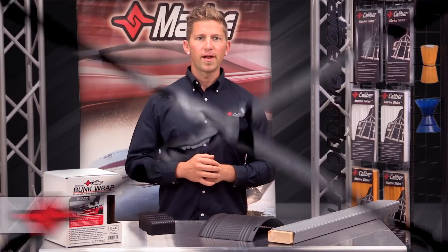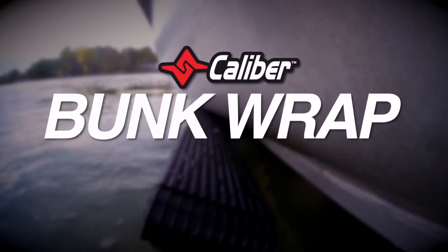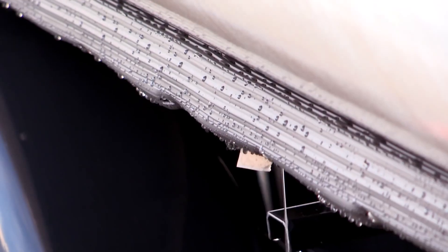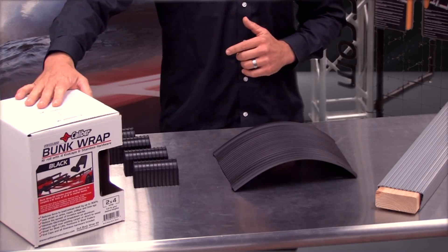Hey there, Dan Reilly, brand manager at Caliber. Today I'd like to introduce you to our proprietary bunk wrap solution. Caliber bunk wrap is a trusted upgrade over carpet used by premier trailer manufacturers for nearly a decade. I'm excited to announce that we now offer a retail version.